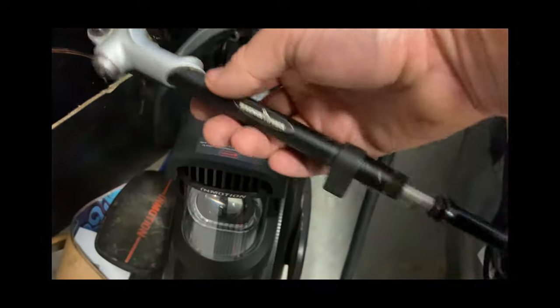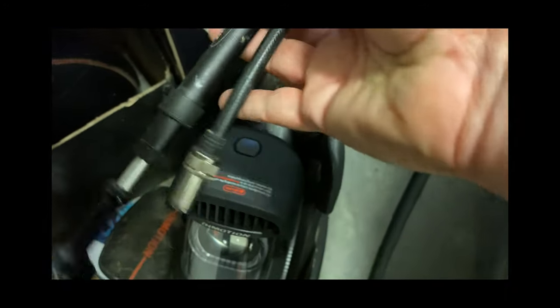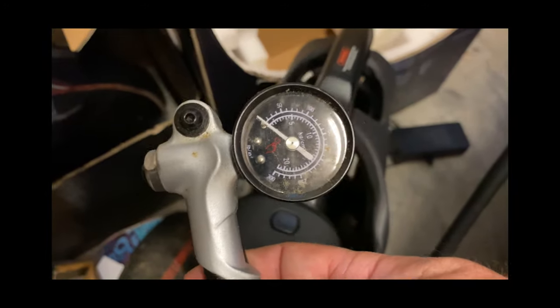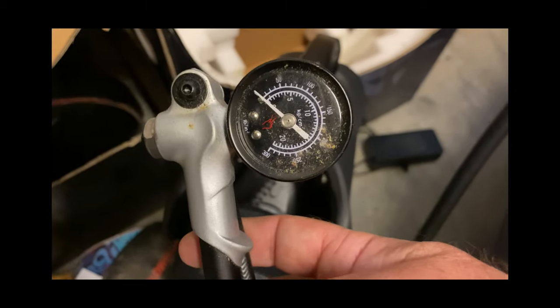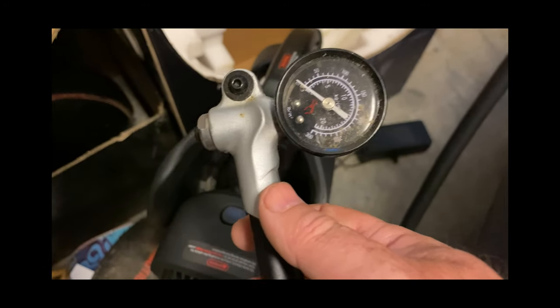However, a friend lent me this mountain bike pump for suspension, and this one will work. It screws on very, very tight, and once you get it really tight, it will actually work. It'll open, it'll push in the valve stem, and you'll be able to pressurize it, and I'll show you that in just a second.